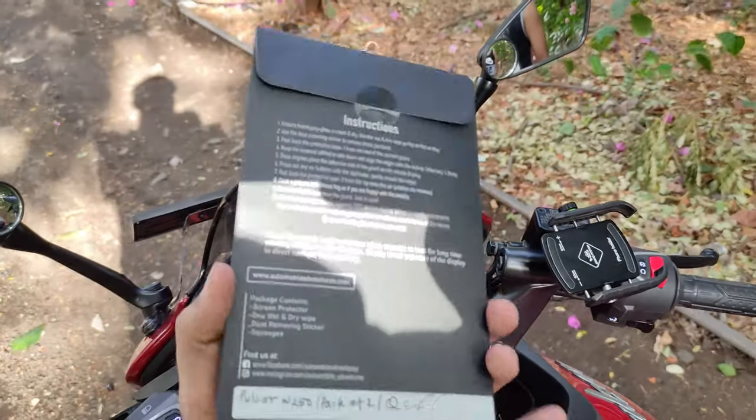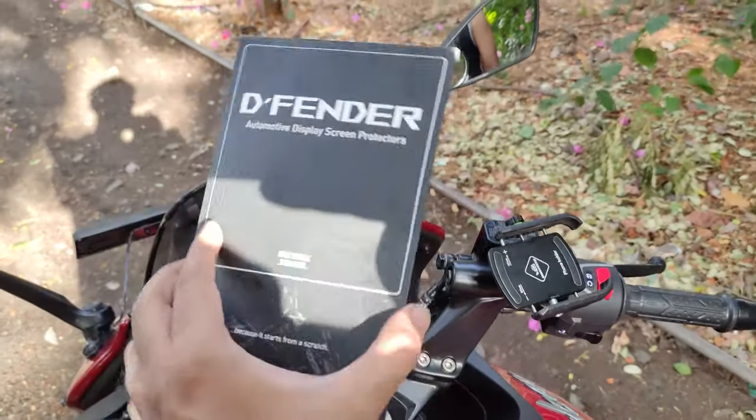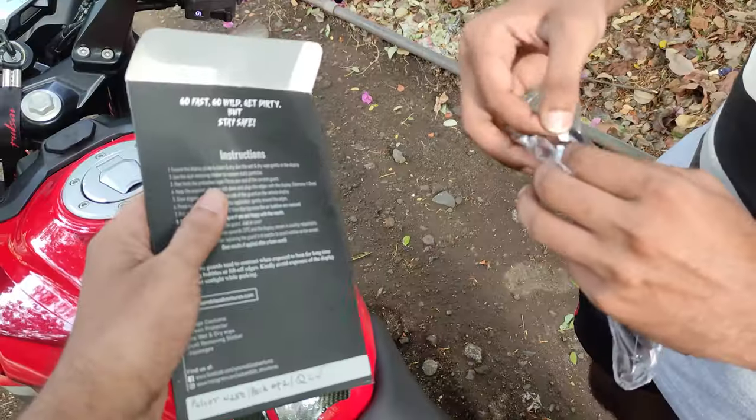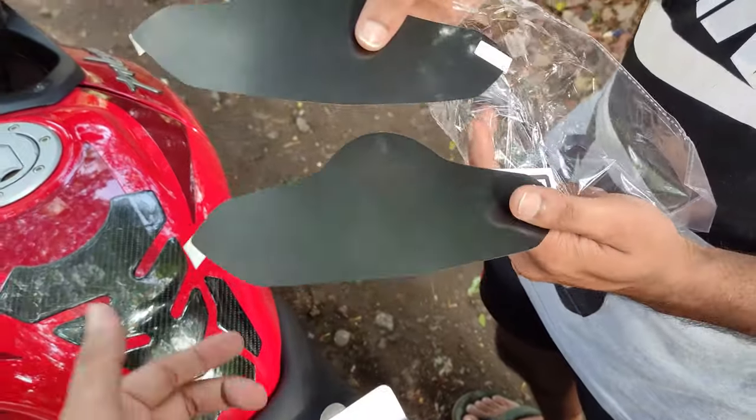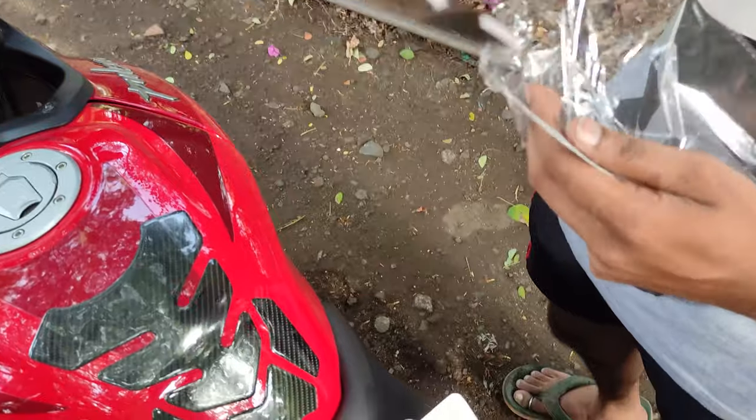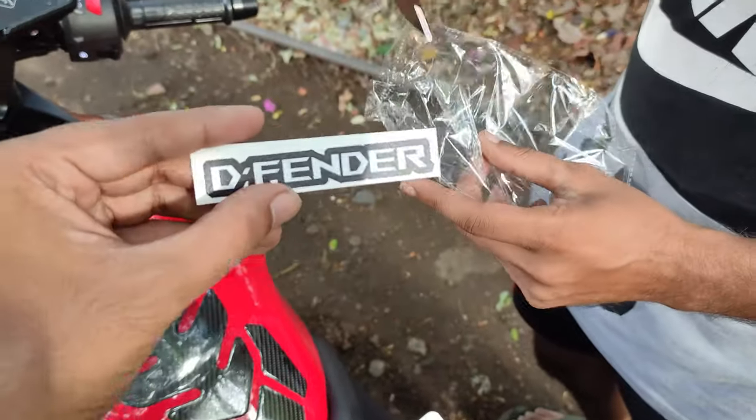Let's see what comes in the package and how to put it in. So this is a 500 rupee package, and here we have two screen guards, which is quite a good thing. If you look at this, both of them are stickers.